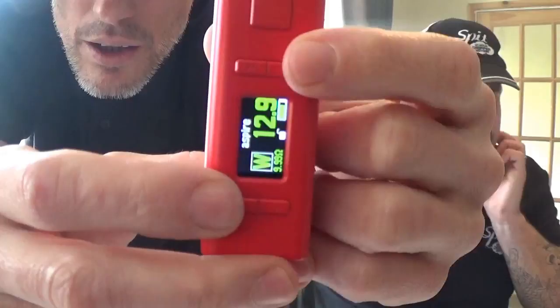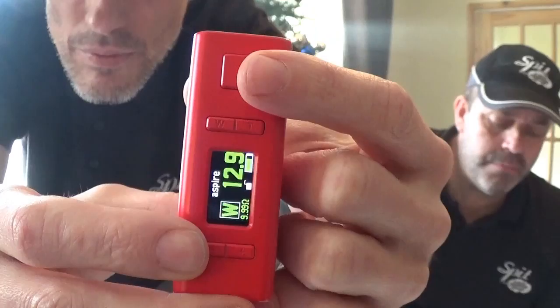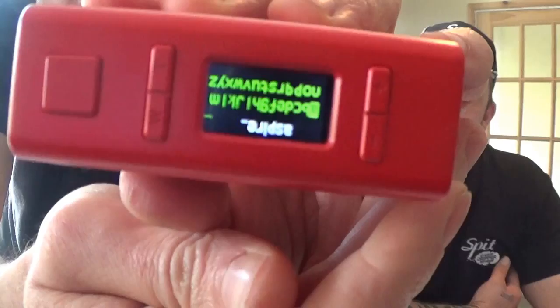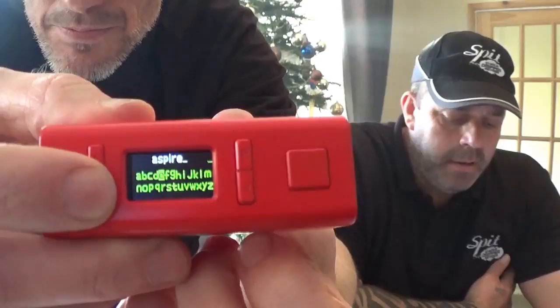There's also a child lock. The NX100 allows you to customise your mod with just a few button clicks - no firmware or computer required. To change the logo, press T and minus simultaneously for two seconds to enter or exit the change logo settings. Where it says 'Aspire', you can customise that to anything you want. Use plus and minus to select letters, press the fire button to confirm, the W button to delete, and the T button to switch between lowercase and capitals.